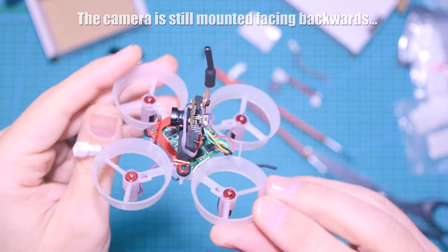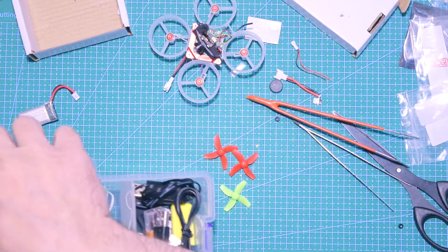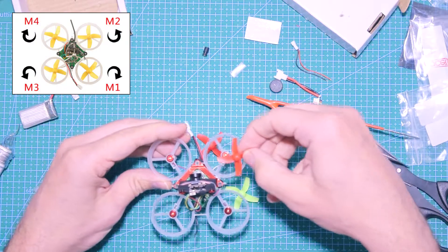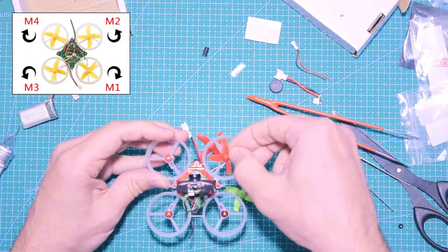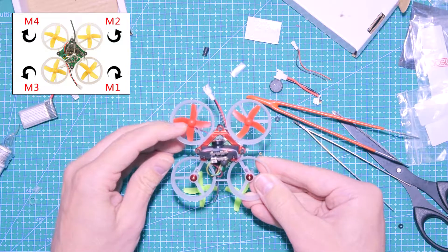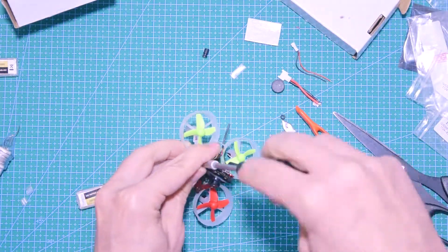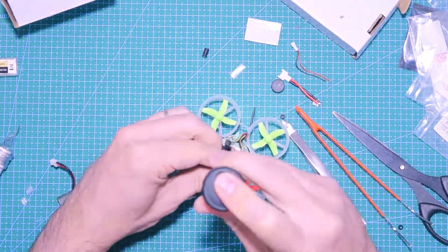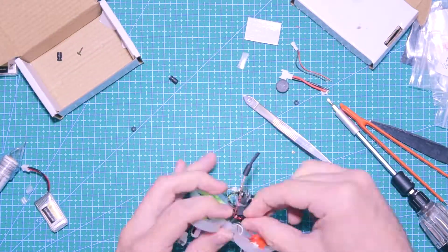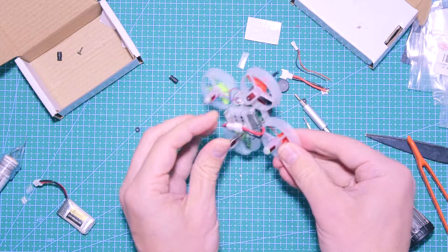Next I put the props on — I have a spare set from my Isshin quad so I'm using those in a couple of different colors. Looking at the motor rotation diagram, make sure you put the propellers correctly. As a general rule, the propeller should spin in the direction of the curved side. Here I finally realized the camera was mounted backwards, so I'm fixing it by flipping the camera to the correct side.